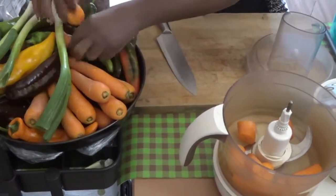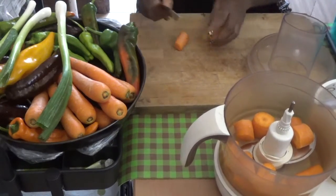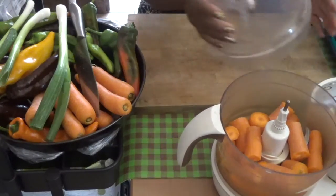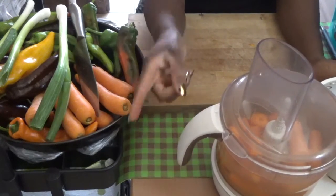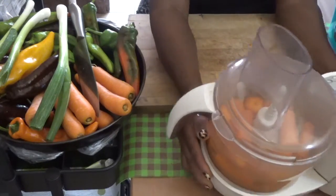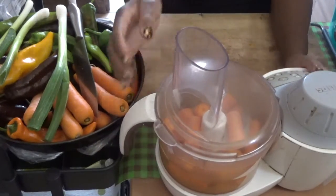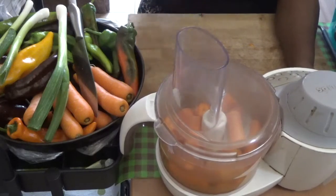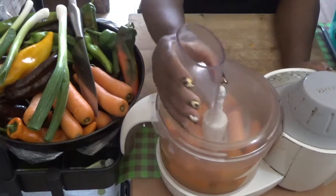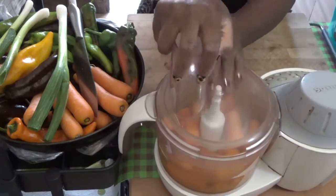Because I can't put all of them in at the same time, you have to be careful. If you love what I do, do me a favor by clicking the subscribe button and the notification bell — that way you'll see whenever I upload my videos. The carrot is ready now, so I'll put them in bit by bit, blend them, and then show you how I put them in the bag.